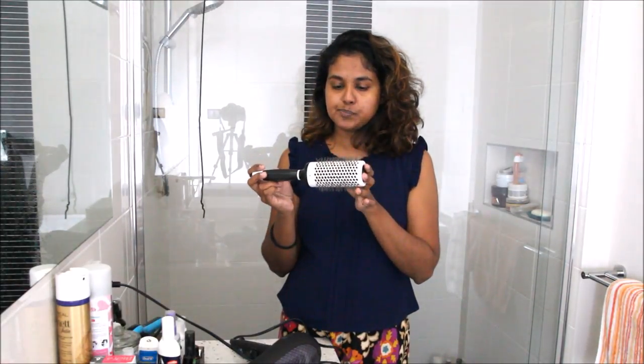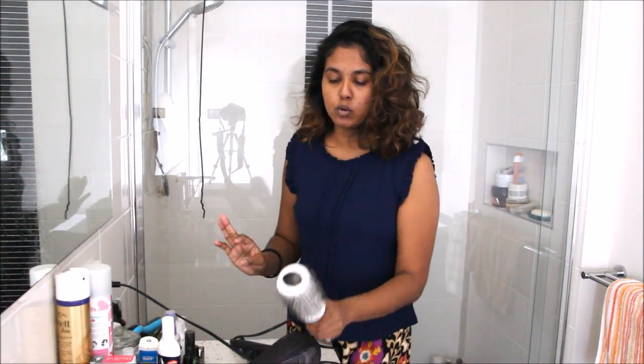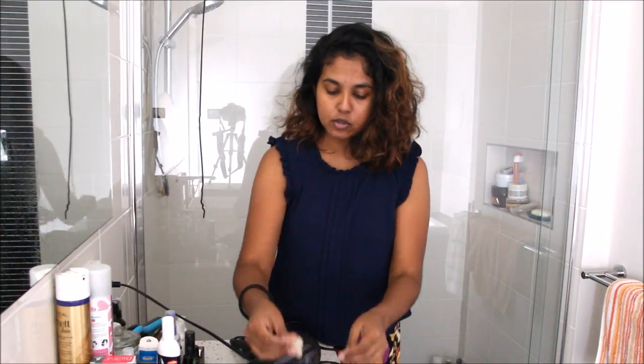You also need a round brush. This is the Models Preferred Professional from Priceline — it's about two inches in diameter or a little less. You can use a smaller brush if you have shorter hair; don't use anything bigger than this if your hair is short. If you have longer hair, go for a bigger brush. I also use these little clips to keep sections in place.